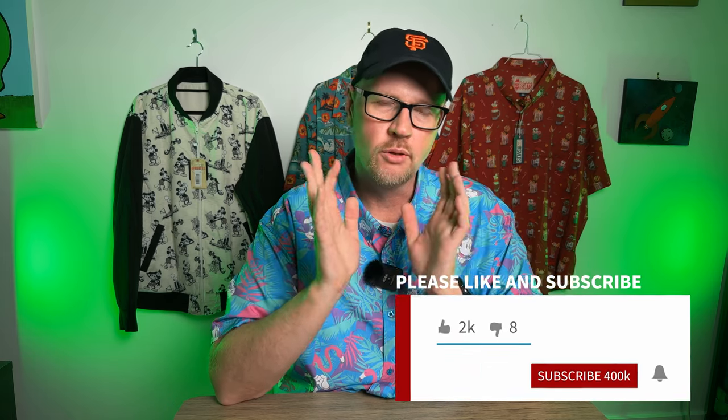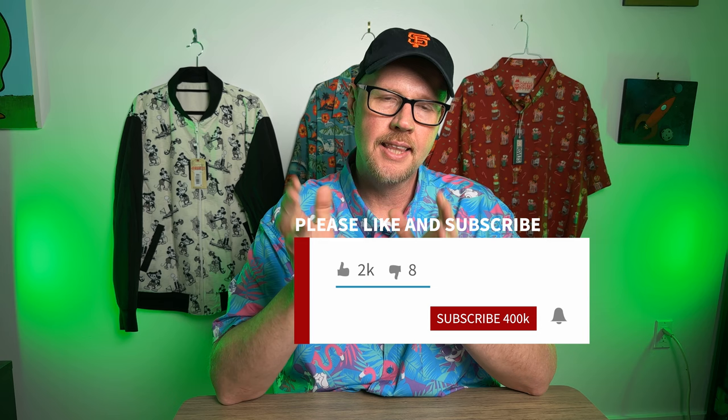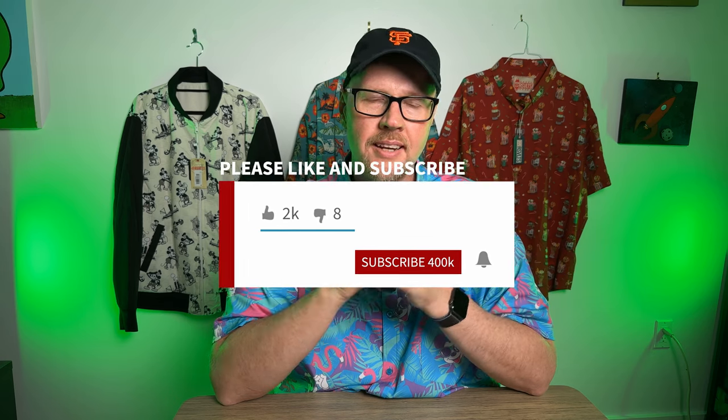And today, my friends, the Roosevelts released a brand new flannel collection for Star Wars, and that's what we're going to deep dive into. If you're having a good time and you enjoy the content, please hit that subscribe button and turn on notifications so that you can be advised of when we have new content.